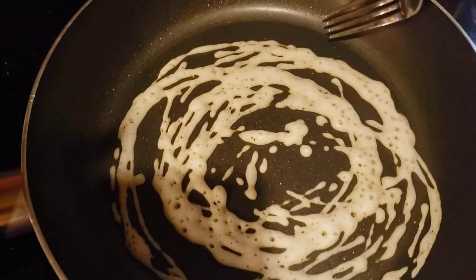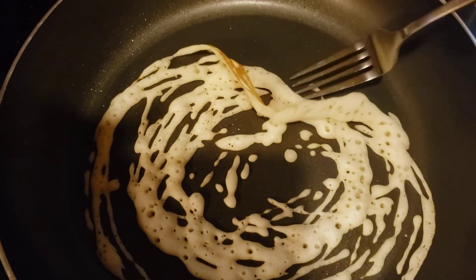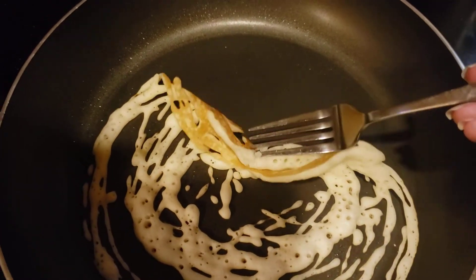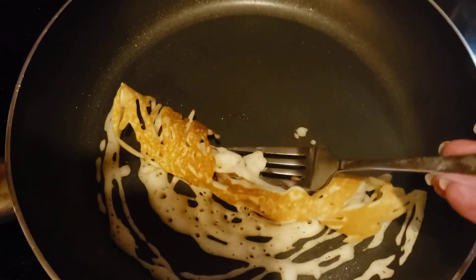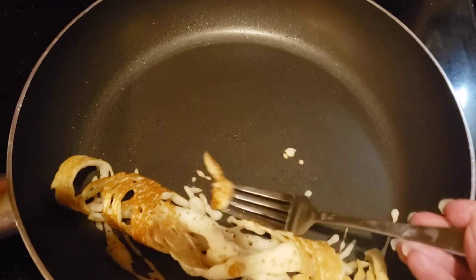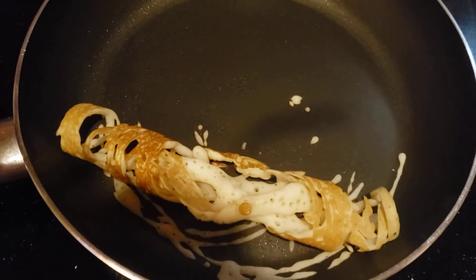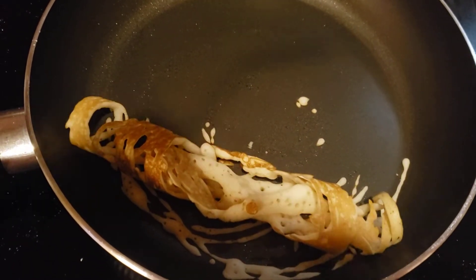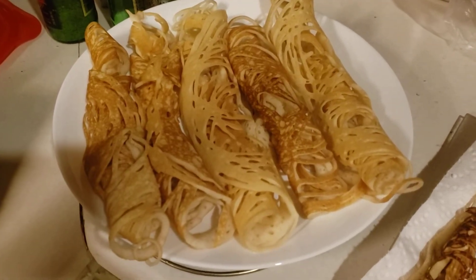I don't know if I could do this one handed. I'm gonna roll it up. It's hard to do with one hand. This is what they look like.